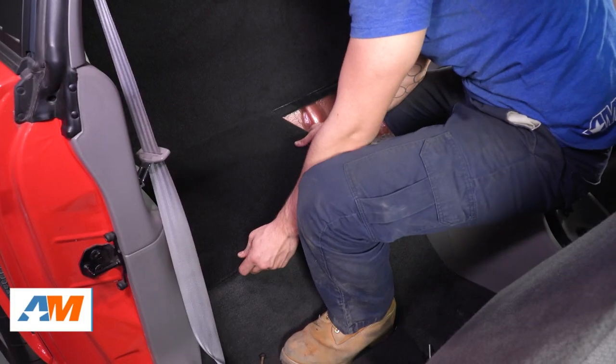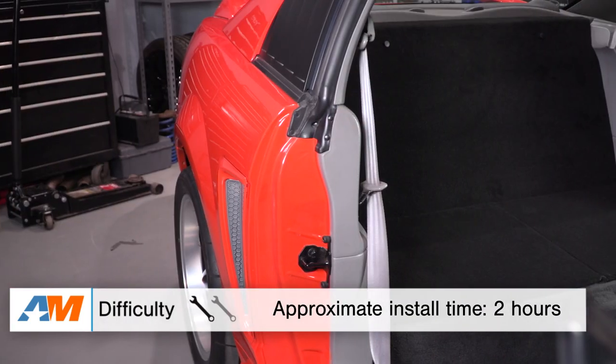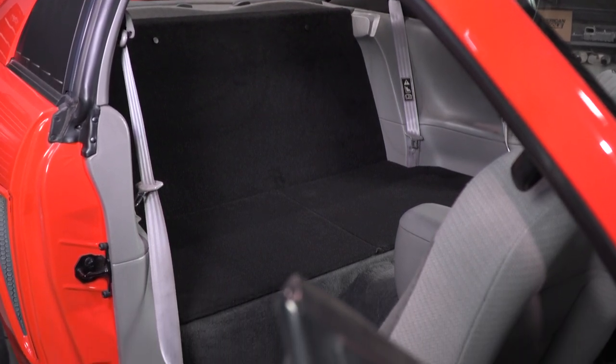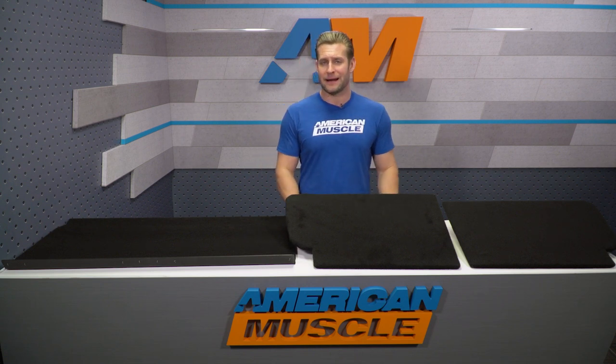On the topic of installation, some customers have pointed out using a boom mat or a dyna mat underneath the rear seat portion, because the factory seats tend to block a lot of noise from the road or from your exhaust system. That will be a little more apparent with the seat delete kit in place, so if that's something that might bother you, check out some of the boom mat options on the site or pick up some dyna mat on your own.